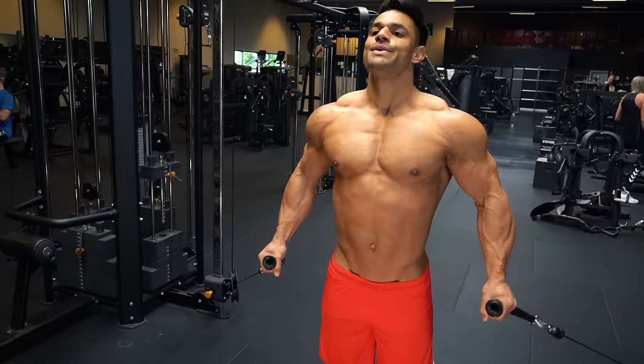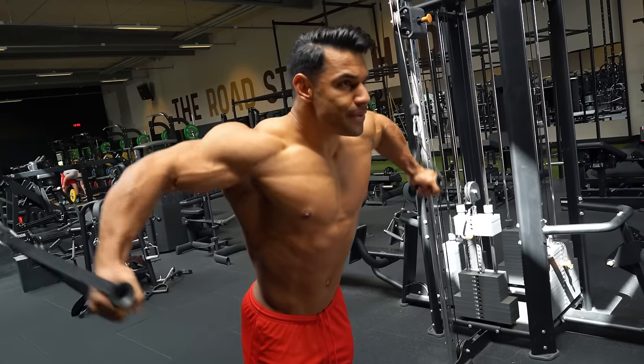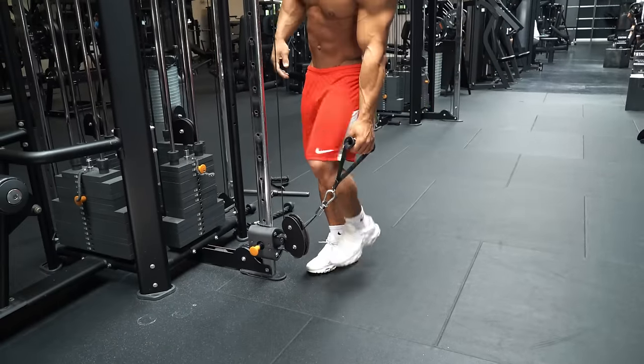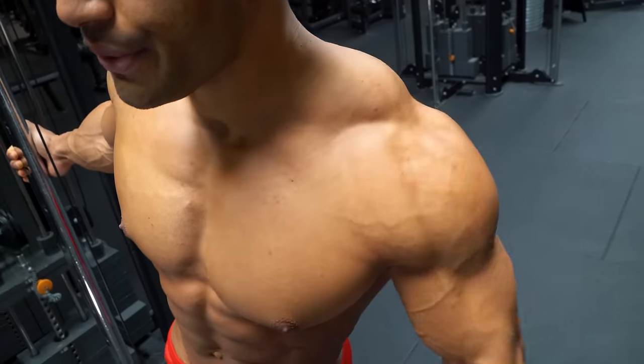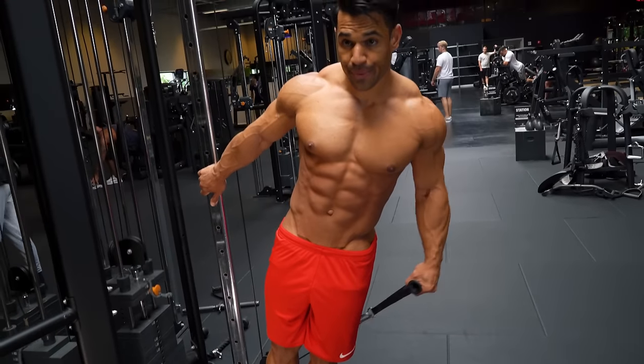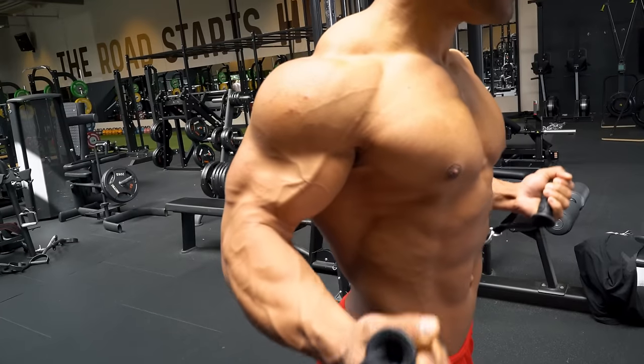So today we'll guide you through all the key cable exercises for chest, shoulders, back, and arms.